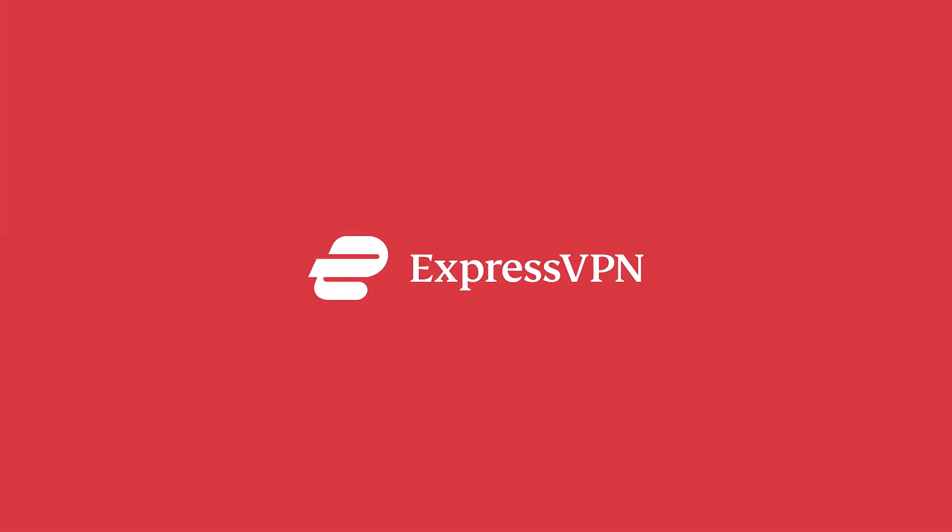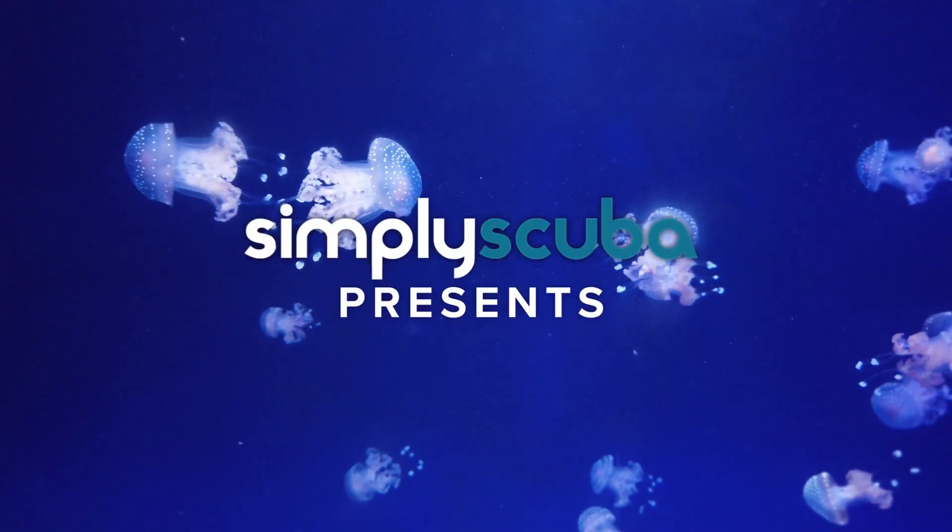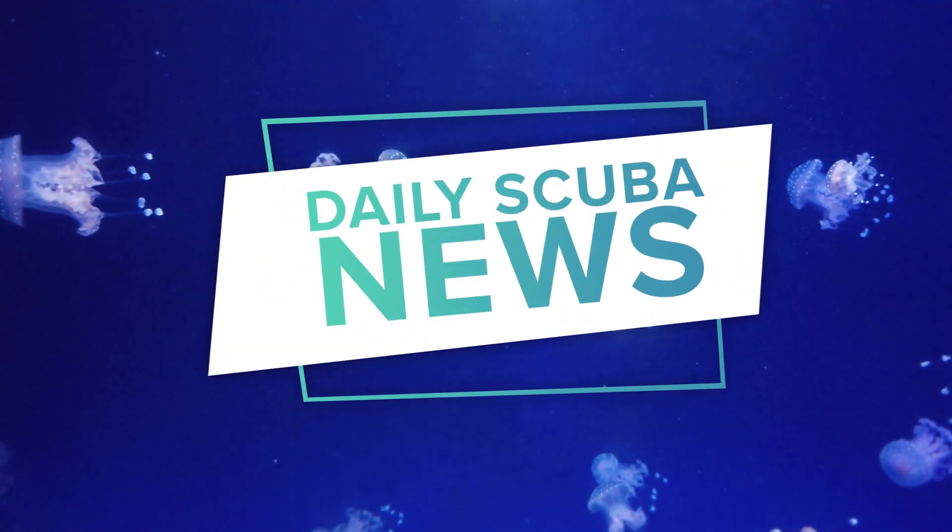Today's video is sponsored by ExpressVPN, but more about them later. Hi everybody and welcome to Daily School News.